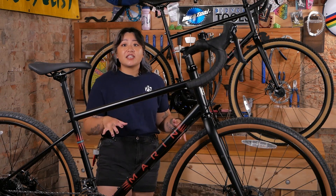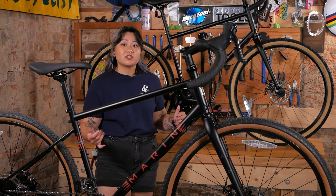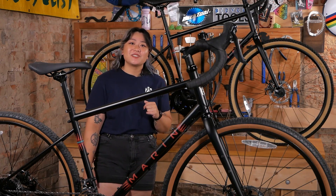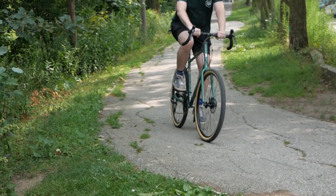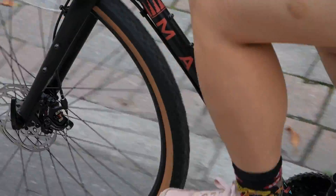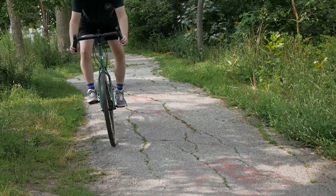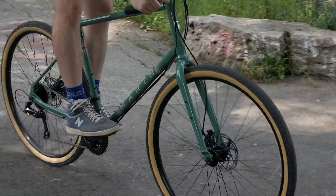The Four Corners is a bargain and is set at a very approachable price point, so if you're looking to adventure anywhere with just one bike, this is a great option. Thank you, I'll see you next time!